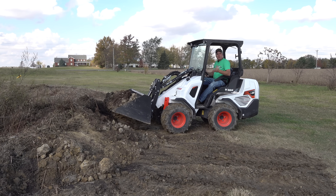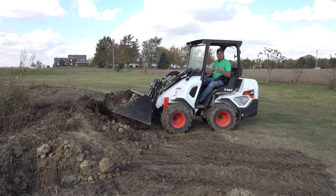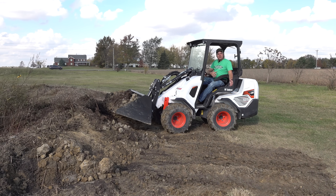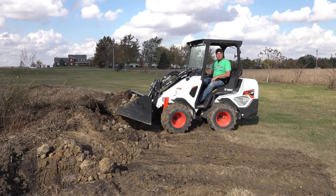From a loader capacity and strength standpoint, we're somewhere around a 3R series of the John Deere — between a 3R and maybe slightly less than a 4R — and yet we're under 25 horsepower. This thing is unique. It's just different than a tractor.